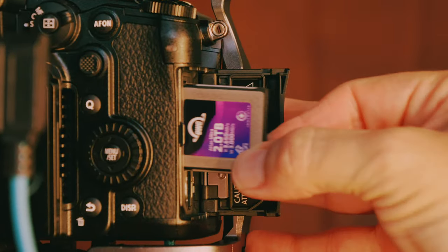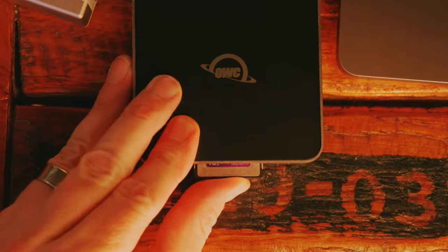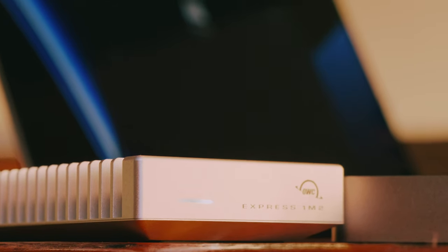When I shot the BrewPub series of videos, there's a scene that was captured live where I was copying files from the OWC CFexpress card using the express card reader to the external OWC drive, and I was genuinely blown away at how fast it was. That was a real reaction. It was the first time I'd copied files like that, and the speeds were insane.